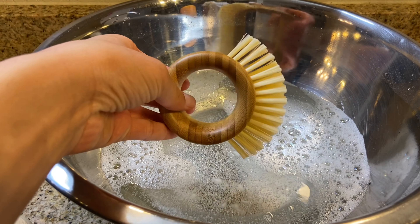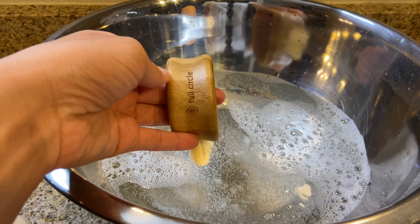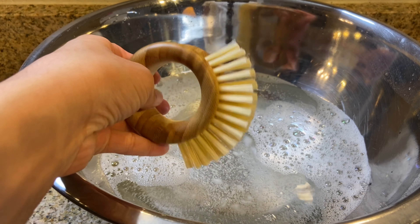I got this fruit and vegetable brush cleaner and it really does the job — and it's also really cute.